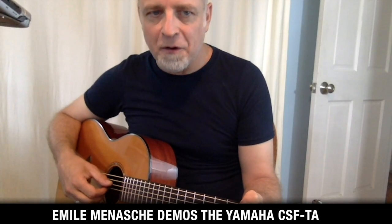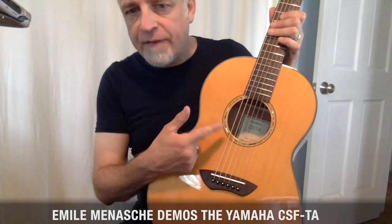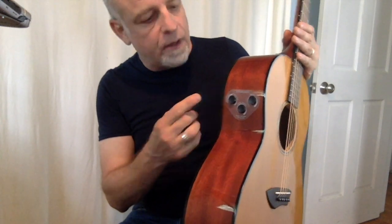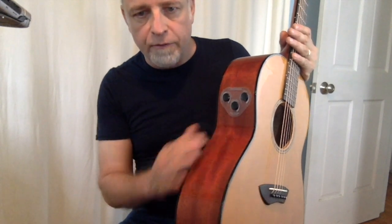Hi, this is Emil Menashe for Acoustic Guitar Magazine, and today we're taking a look at the Yamaha CSF TA. The CSF is a parlor-sized guitar. The TA stands for trans-acoustic, which is a clever system that uses the body as a resonator for built-in digital effects.